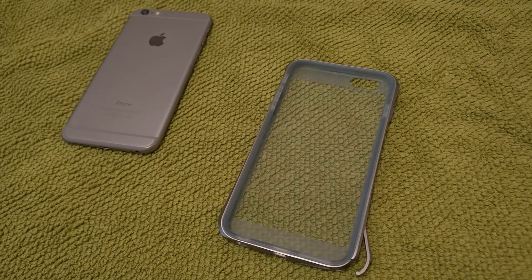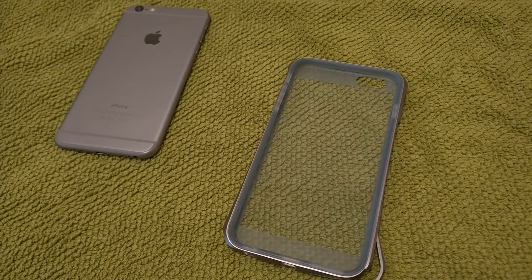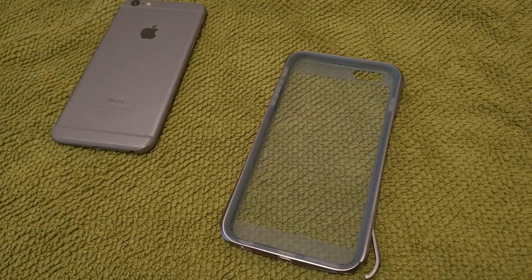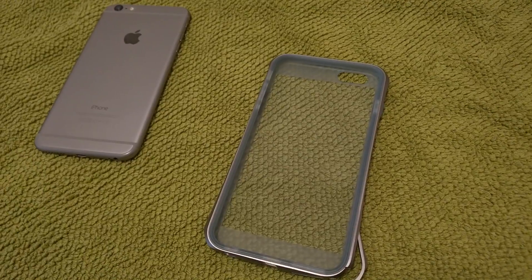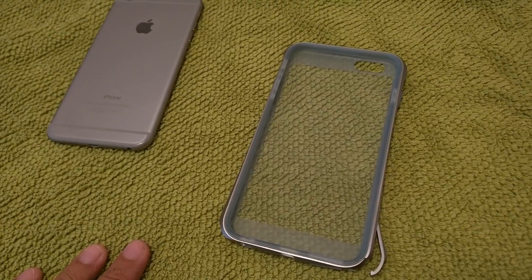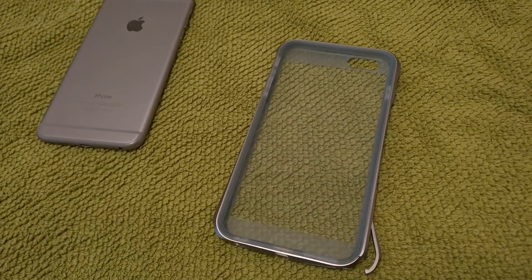Hey guys, it's Austin from TechHarris.com, coming at you today with a quick little demonstration of the Sidio Tetra Pro case aluminum bumper for the iPhone 6 Plus. You'll have to read the full written review — the link will be down below — but we just want to show you real quick one of the features on this case which makes it really cool and really easy to install.